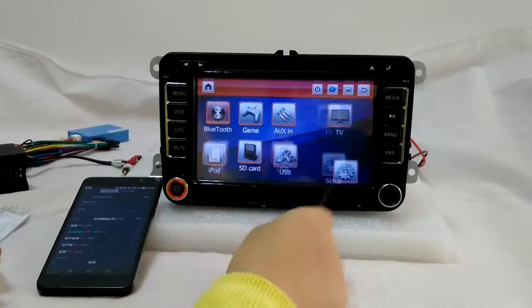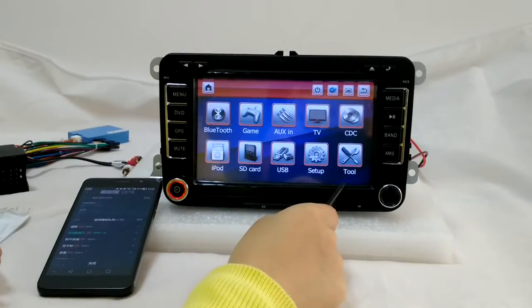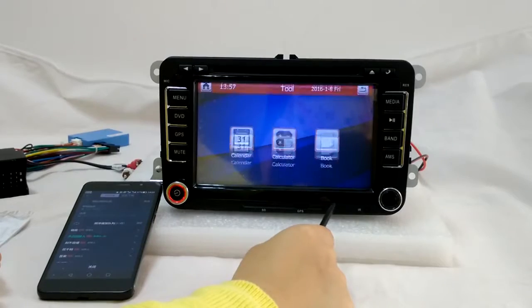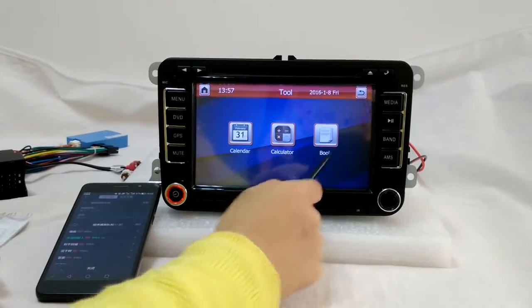And there are games — you've got puzzle and something else. The Tools section has some other apps like a calculator and calendar book.